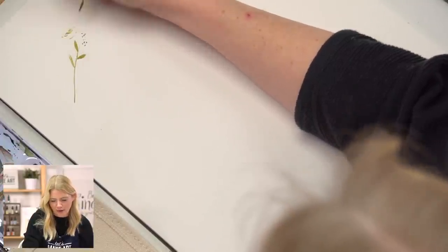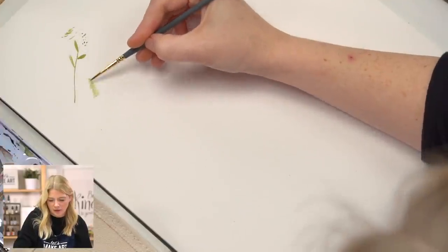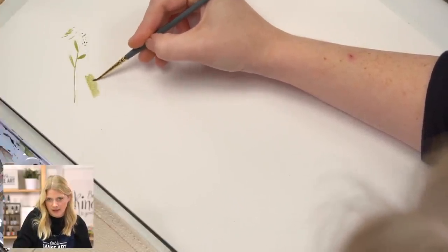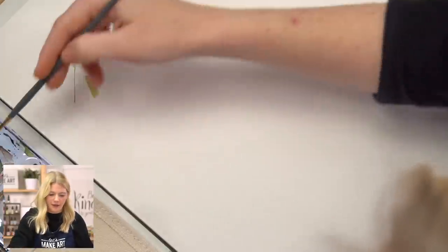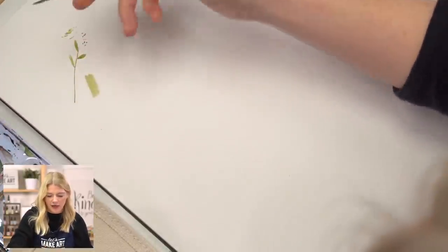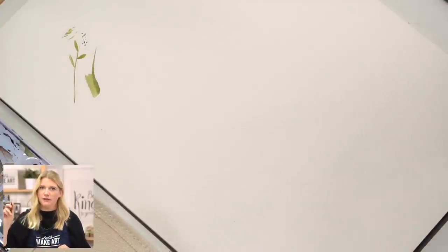I'm just showing you how small you can go with this brush. The nice thing is the versatility — I don't want to have to switch brushes a ton of times. If I can do a thicker line that goes to a thinner line, I love that. So this is just a great detail brush — this is my finishing brush.